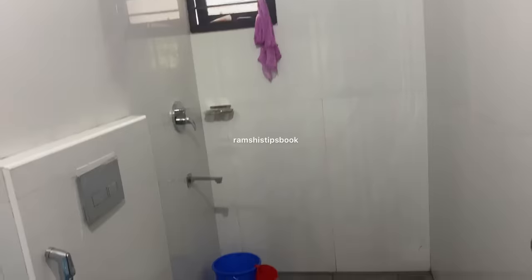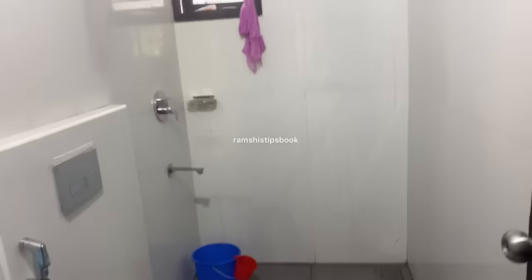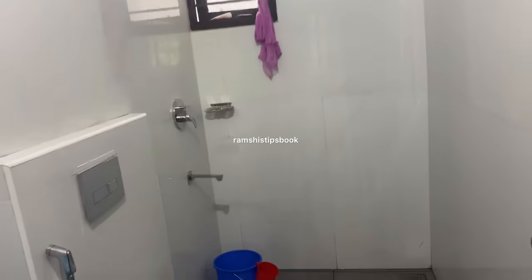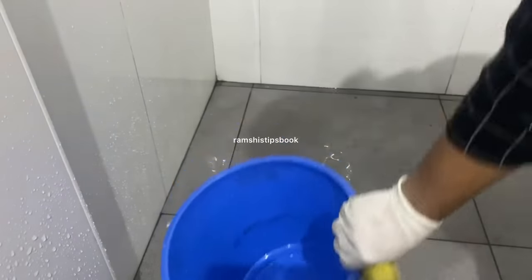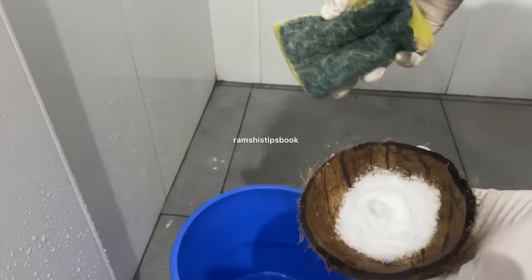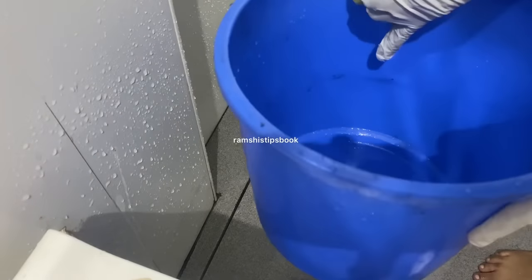Hi guys. Now I am going to show you a deep cleaning video. We are not going to clean the bathroom in the usual way. We are going to do the same thing as we are doing it now. I am going to show you a clean bathroom. We will share some tips here and I will share some of these videos.